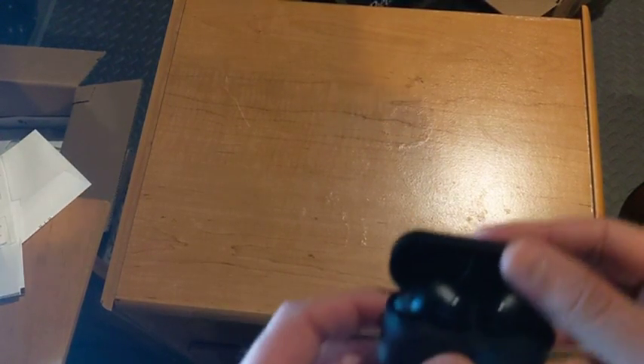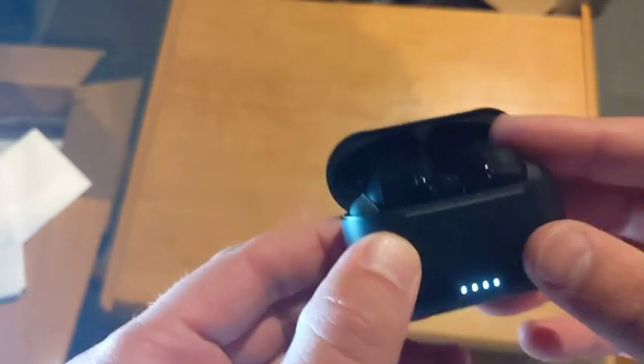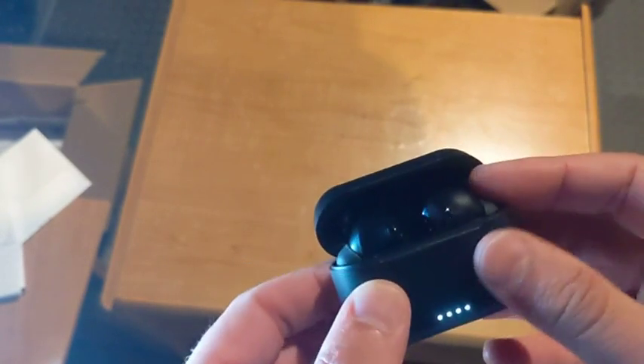Hi, this is the review of the Tozo NC2 earbuds. Sadly, they're not as good as the other Tozo products have been.